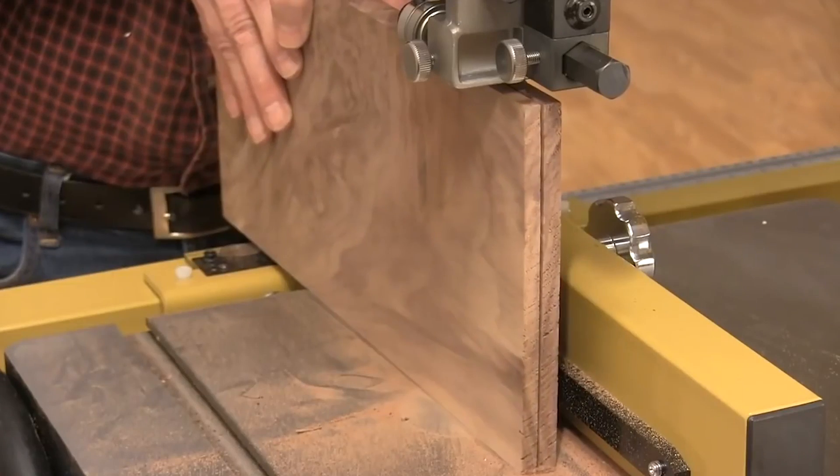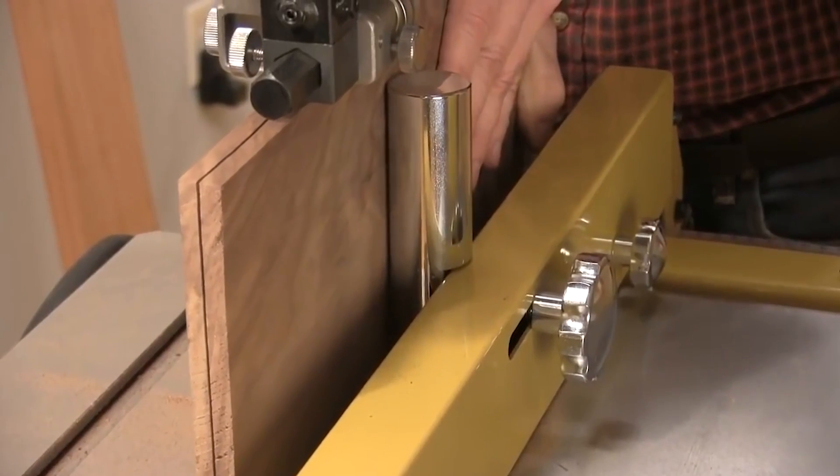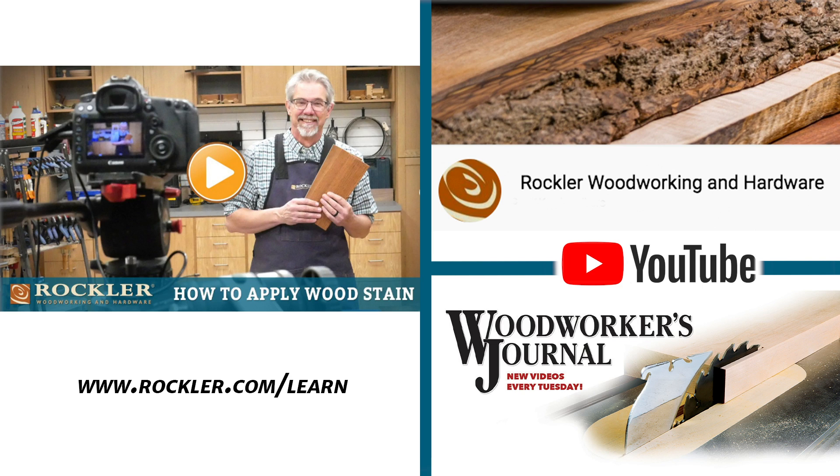Now if you would like to see more on the nuts and bolts of re-sawing, you can check out my video and find the link for it in the description below. And if you like these woodworking videos in general, you can find more on Rockler's YouTube page or at rockler.com/learn or at Woodworker's Journal YouTube page. I'm Rob Johnstone from Woodworker's Journal. Keep on making sawdust.